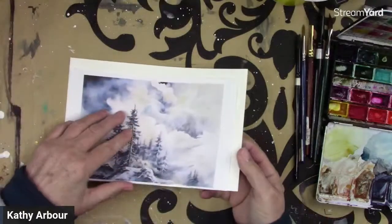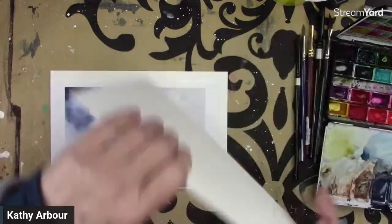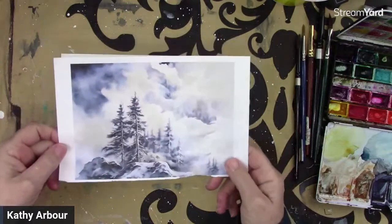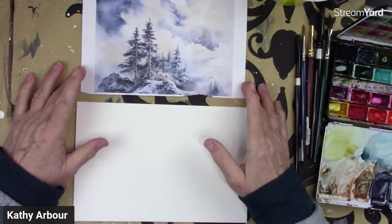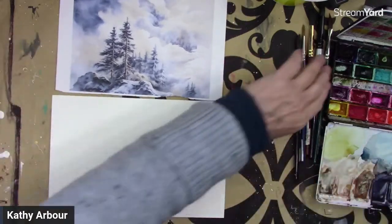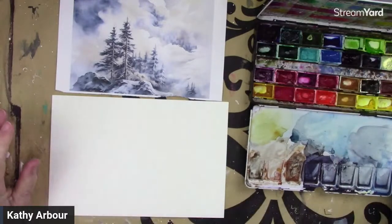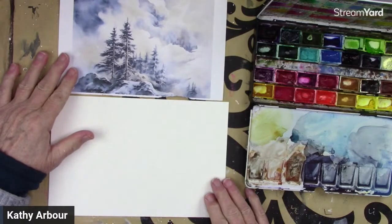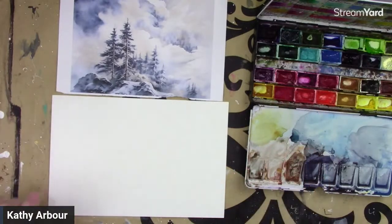All right, so let's start. If you've got any questions, let me know. So this is what we're doing. I'll put it up there so you can see me do it for a little bit. Now I don't always do the exact thing in the reference — a lot of times I change it up. I might use bits and pieces of numerous ones.